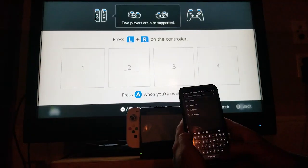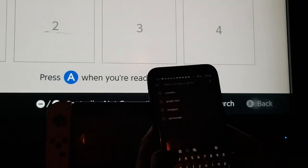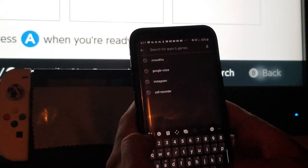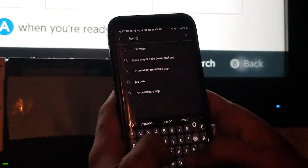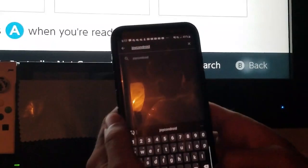Without further ado, let's get into the tutorial. Today's tutorial is fairly simple and easy to do. All you have to do is go to your Google Play Store — of course, if you have an Android phone you've got a Google Play Store. While you're there, go ahead and type in the application that you see me typing in on the screen right now.